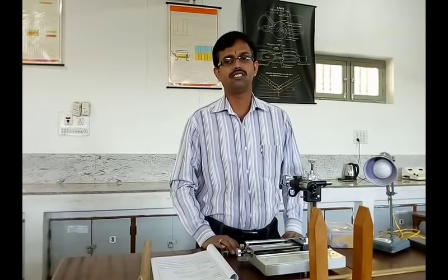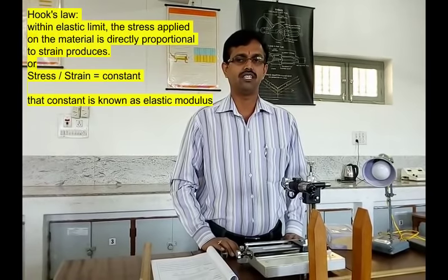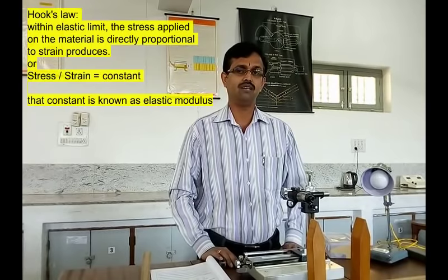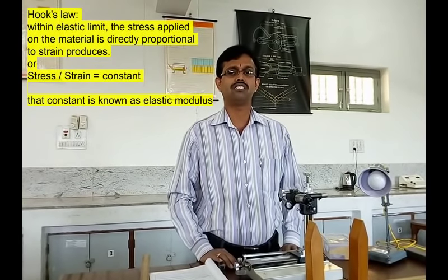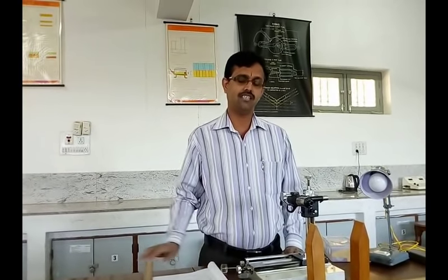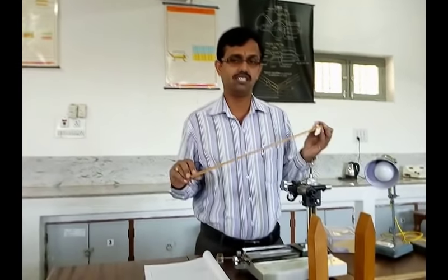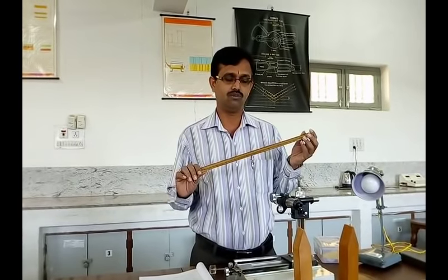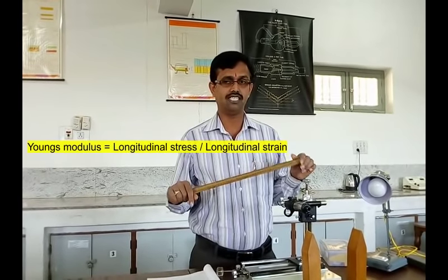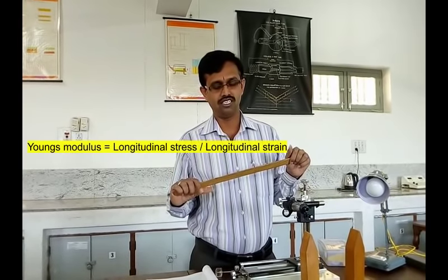Now let us see first what is Young's modulus or elastic modulus. According to Hooke's law, for an elastic material, within the elastic limit, the stress applied is directly proportional to the strain. That is, stress divided by strain is a constant, and that constant is known as elastic modulus. If the stress applied is along the length, it is called longitudinal stress, and if the change in dimension is along the length, it is called longitudinal strain.